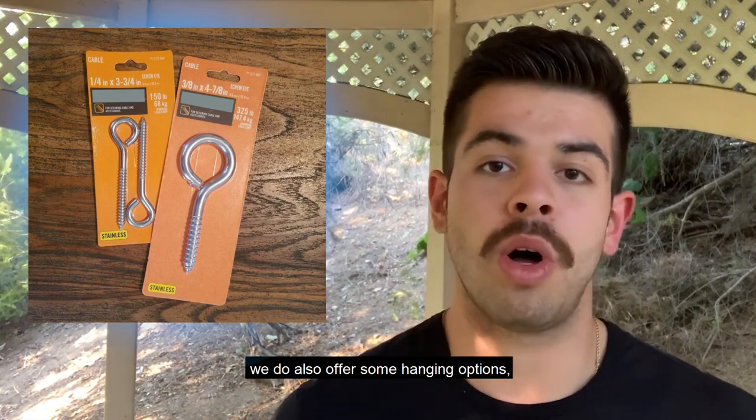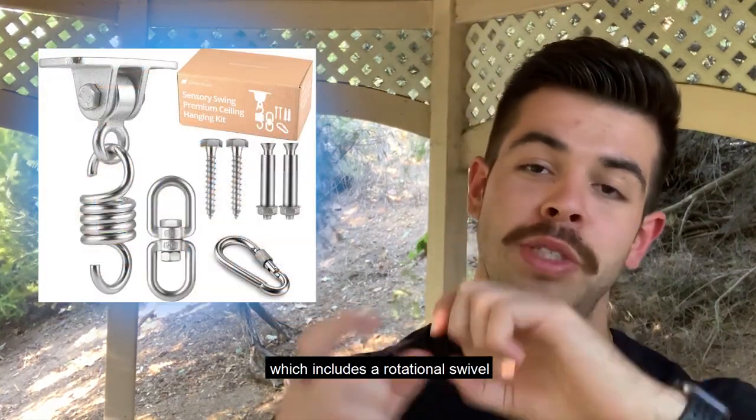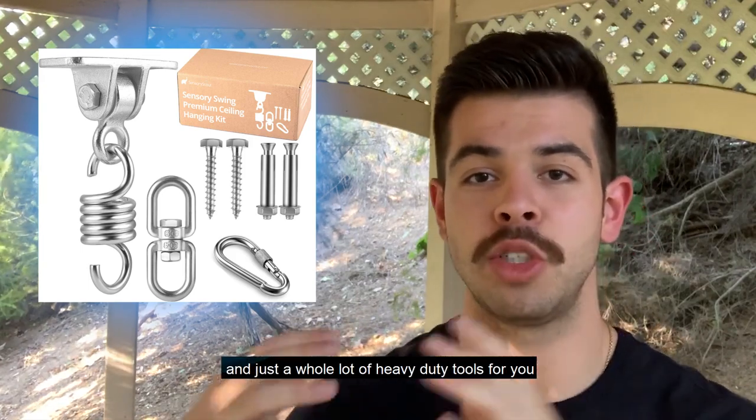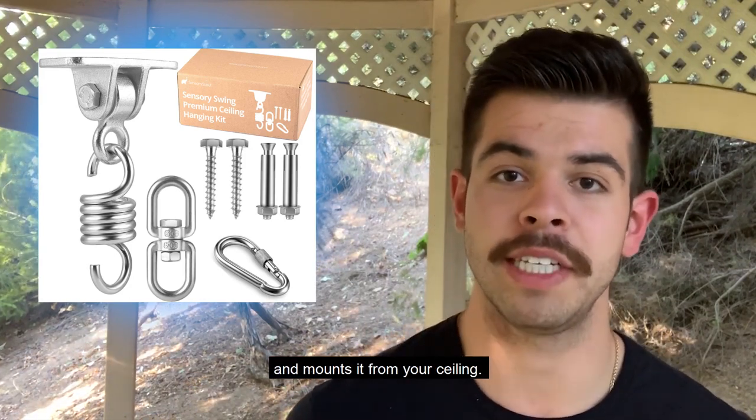We also offer some optional hanging accessories, including a complete hanging kit which includes a rotational swivel and heavy-duty tools to get your swing installed inside your home and mounted from your ceiling.